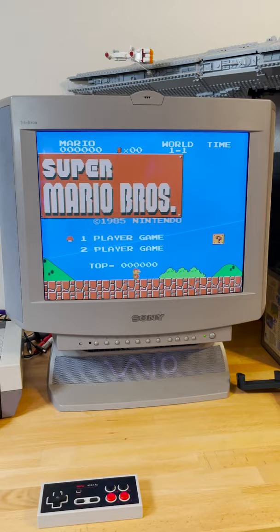Keep in mind that most PC monitors don't accept resolutions below 480p, so you might need a device like the RetroTINK to hook up your retro consoles. And that's it — now you're ready to game on your CRT monitor. Hope this helped!